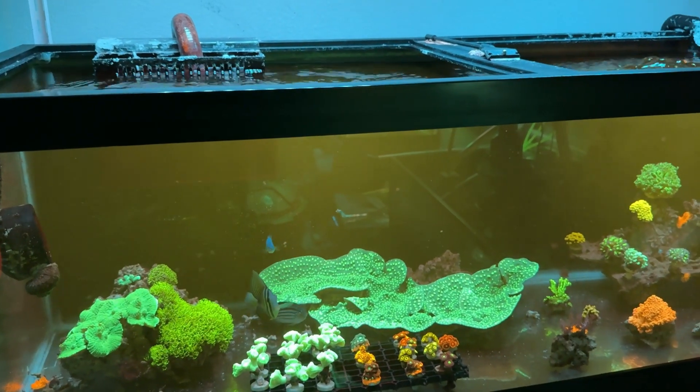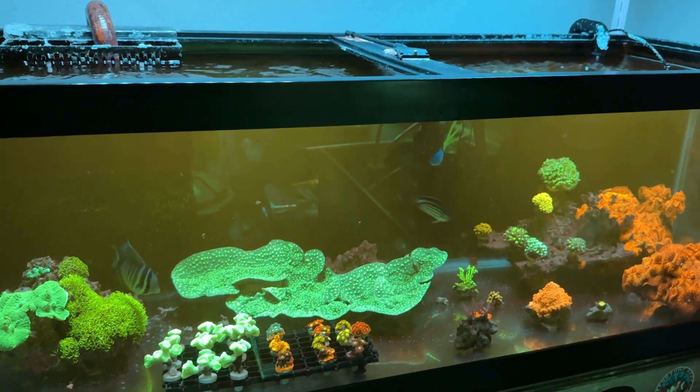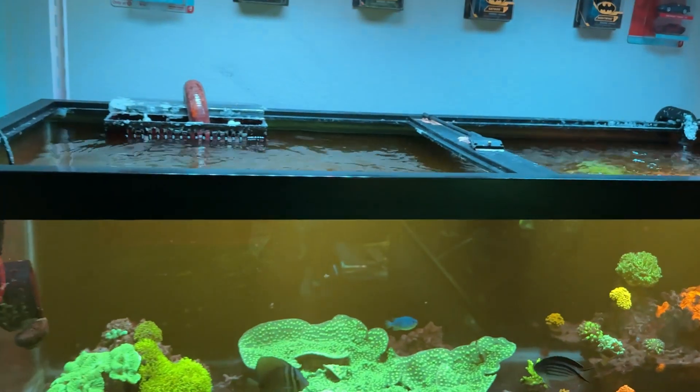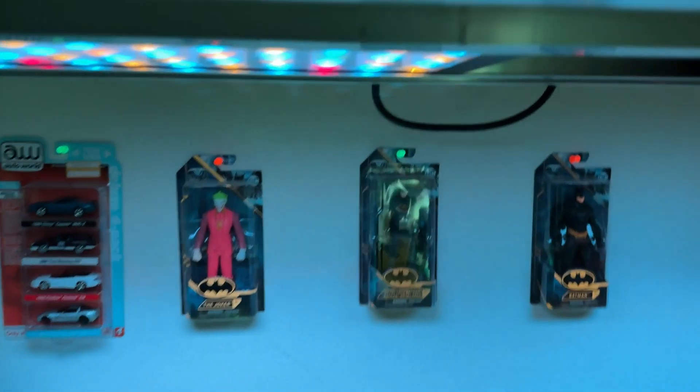The only thing is that with these lights you can't adjust the channels through an app or anything like that. They're just plug and play — you plug them into a timer, set your settings to where you want them, and you go from there.